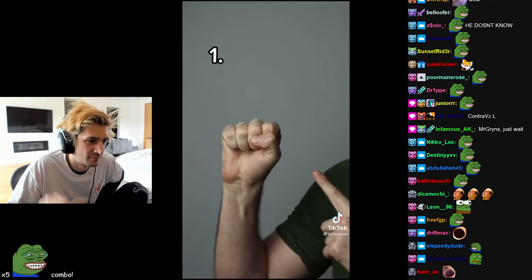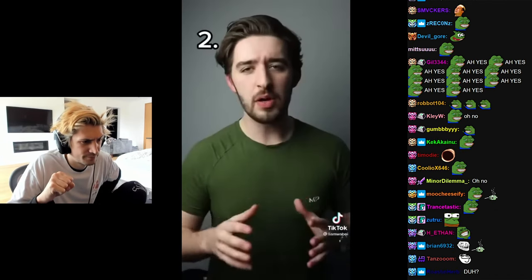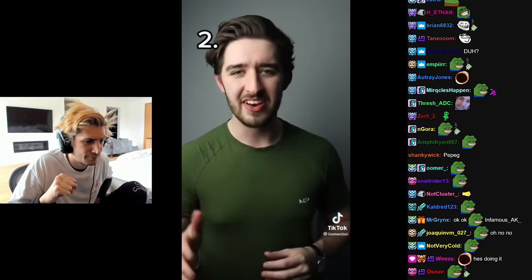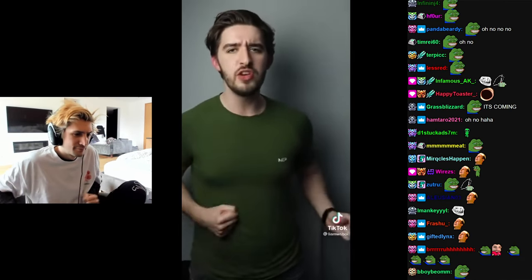Step one: make a fist, ensuring that your thumb is on the outside of your fingers. If it is on the inside, it can break your thumb during impact. Do this with both hands. You now want to place your fists halfway between your chest and your hip. Once you're at this point, move them slowly from side to side, and eventually the momentum will end up with you.